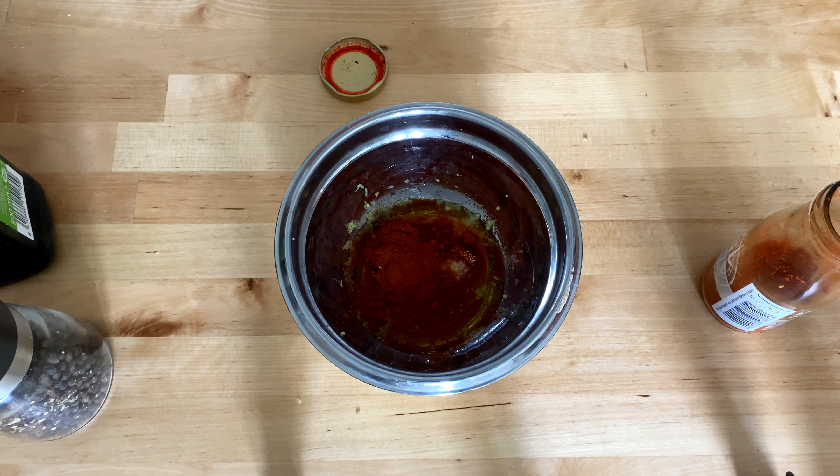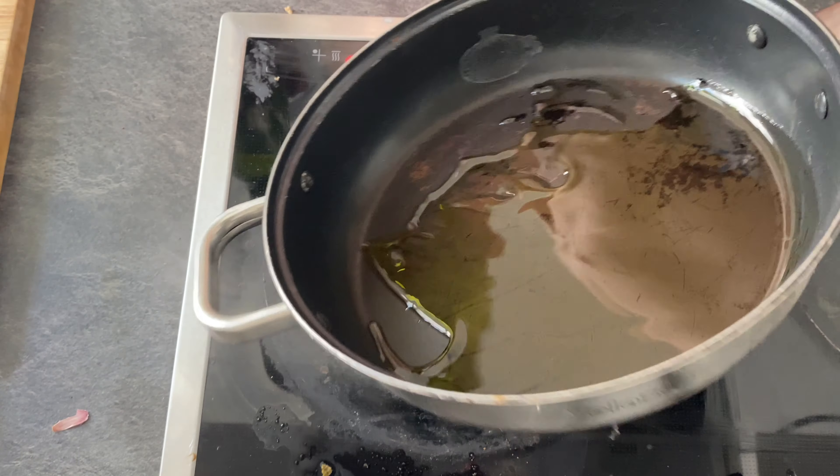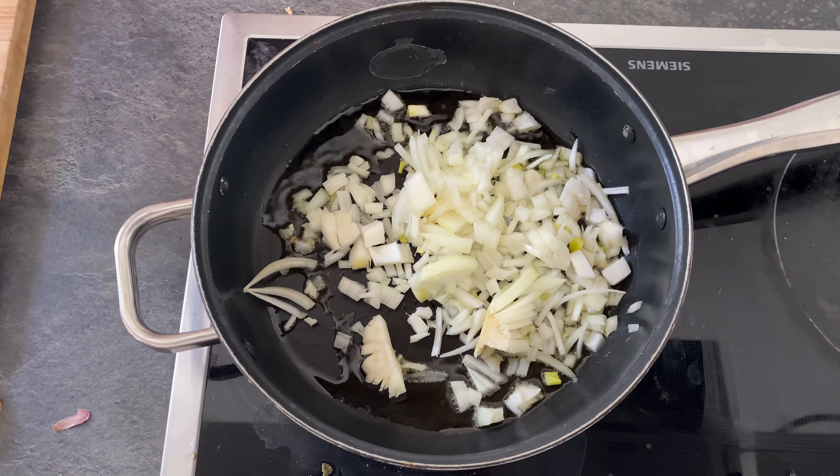I forgot to put the garlic in! Go ahead and take a few cloves of garlic and microplane that directly into your paprika marinade. Make sure it's nice and incorporated. Now move on over to your skillet — we're going to make the shakshuka sauce. Cover the pan with a little bit of olive oil.